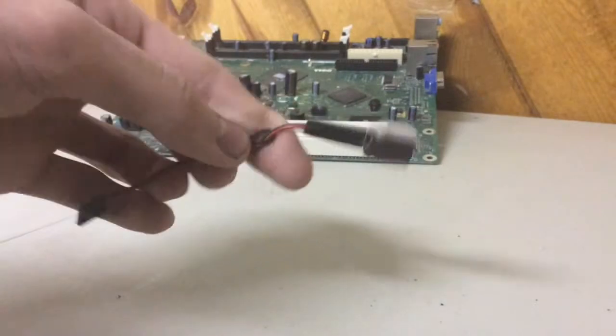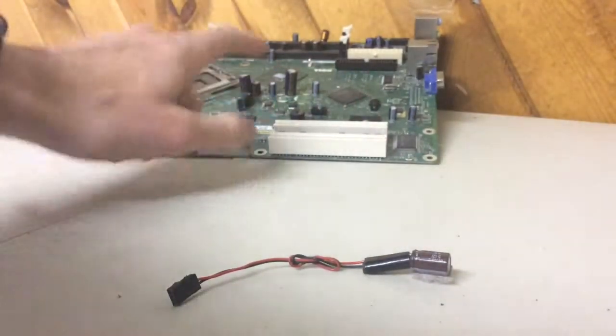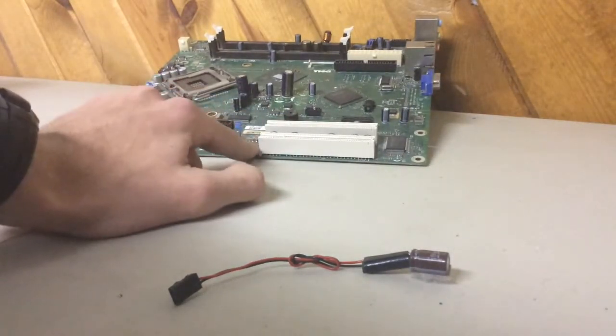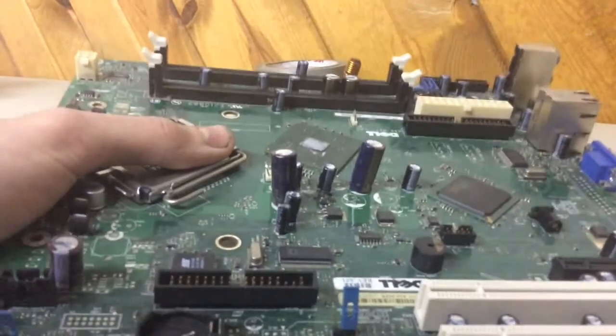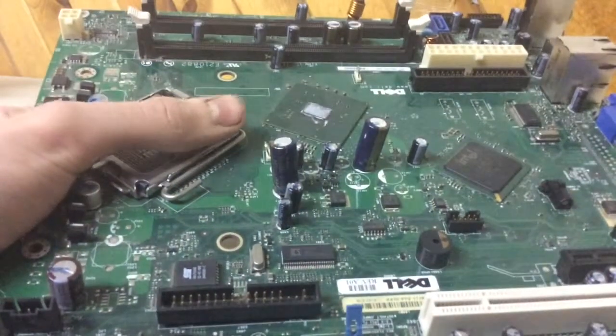So let's get started. What I did was I took a circuit board from a computer. You can use any kind of old circuit boards or other stuff like that that have capacitors on them. You can tell they're capacitors because they're just like soda-can shaped and they're just sticking out of the board.